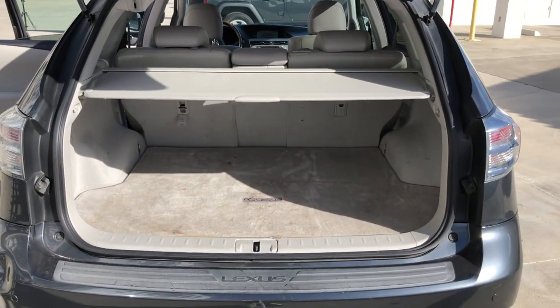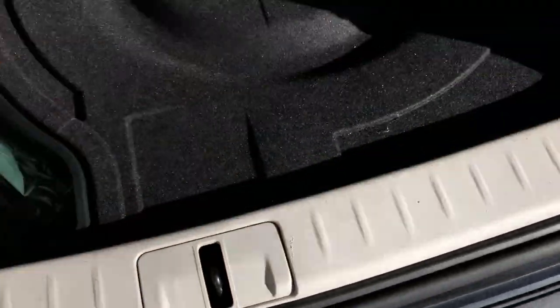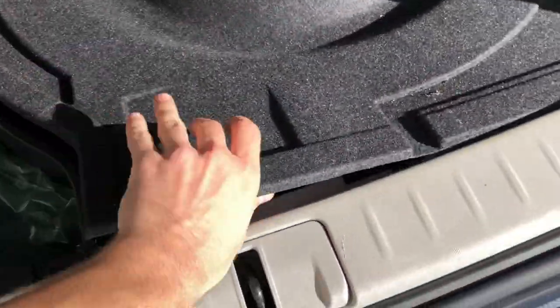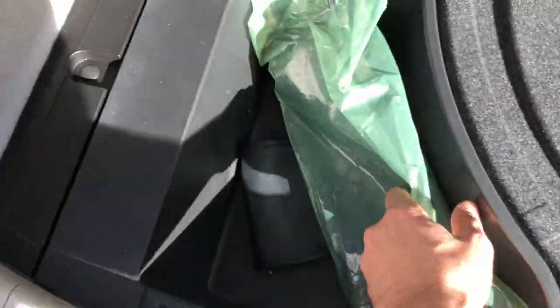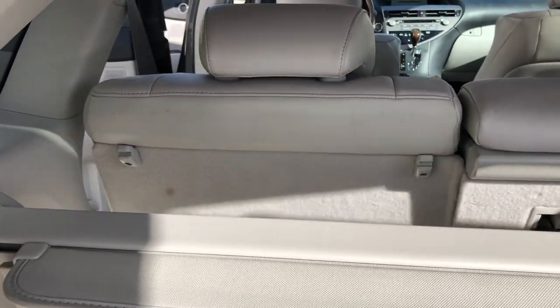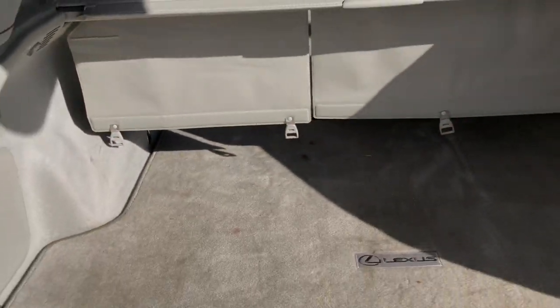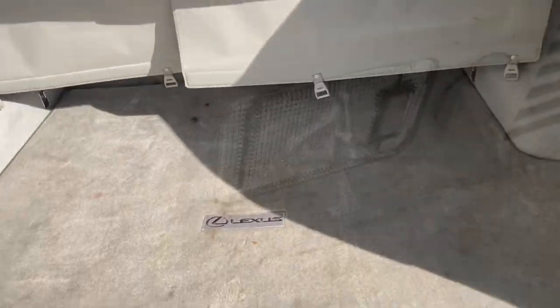The trunk is pretty huge. We got this Lexus cover, and underneath there's a place for the spare tire and these are the tools. Also, when you pull this lever, the seats go down and then you have more space and you can store more stuff inside the trunk.